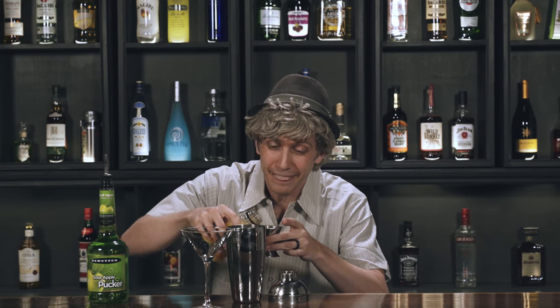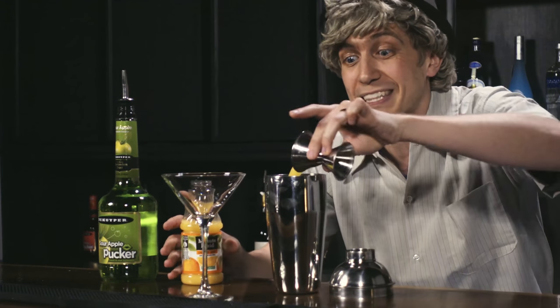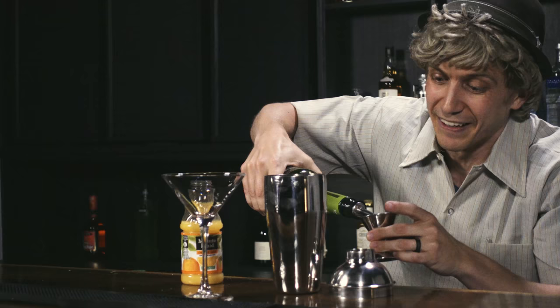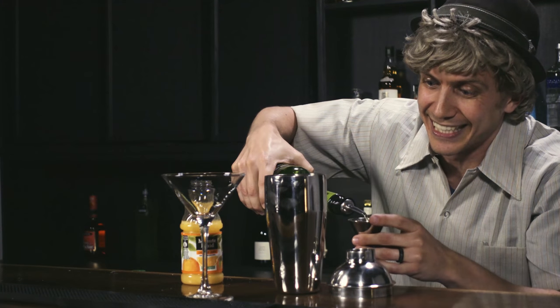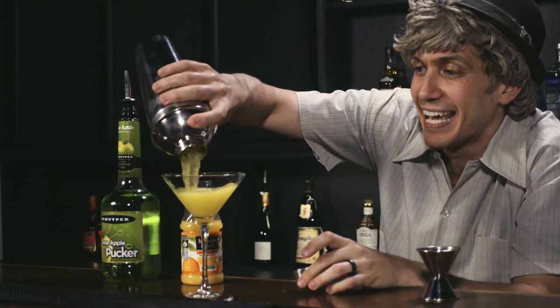But anyways, to make the drink, what you're going to do: you take two parts of orange juice and dump that into a cocktail shaker filled with ice. Then you take one and a half parts sour apple schnapps — yeah, that's where the goodness comes in. Give that a good shake, pour that into a cocktail glass, and then you just follow your nose.